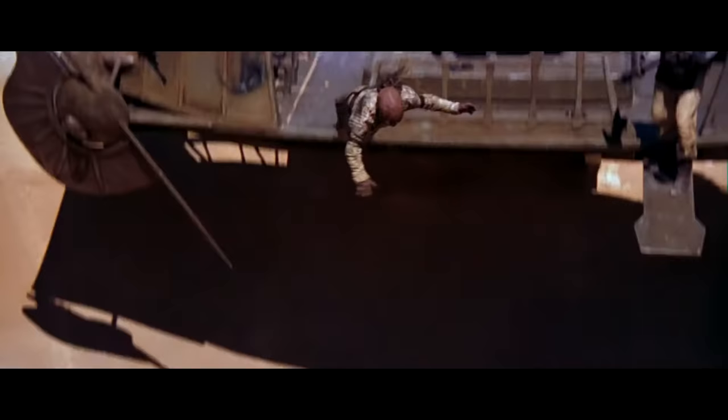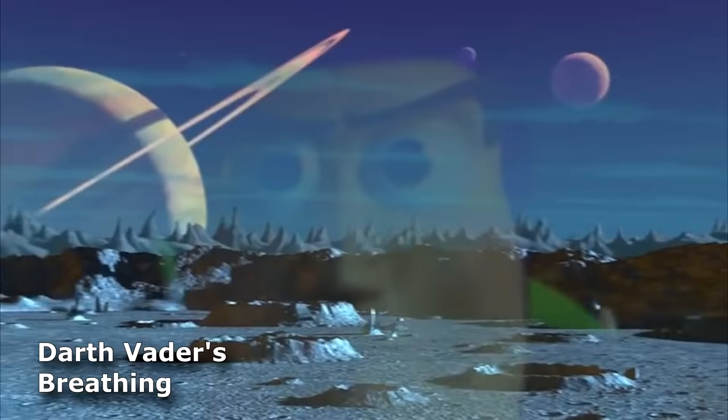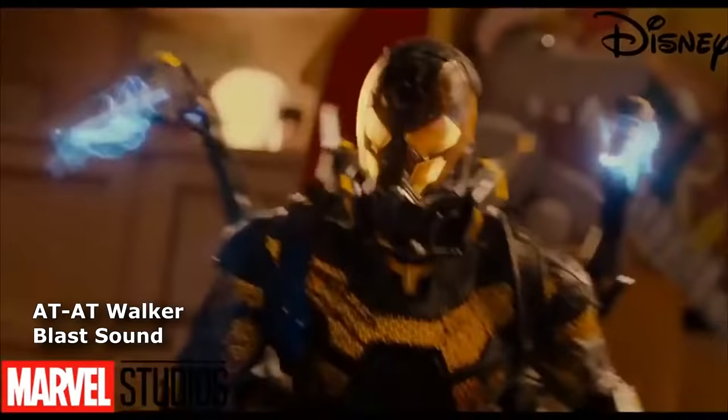Blaster sounds, Star Destroyer sounds, explosion sounds, screams, TIE Fighter sounds, X-Wing sounds. These sound effects are so memorable and catchy that even other movies stole Star Wars' sound effects. Out of all these sounds, lightsaber ignition sounds are my personal favorite.